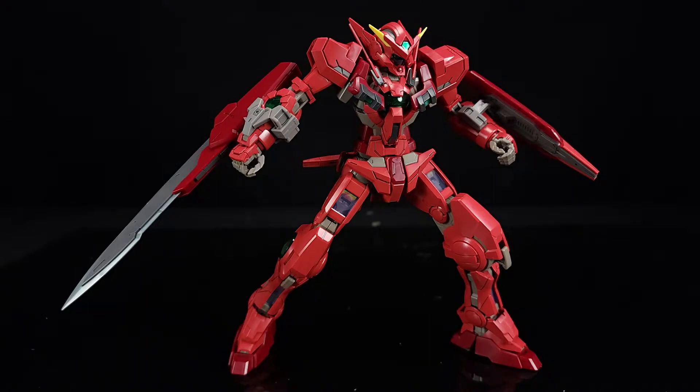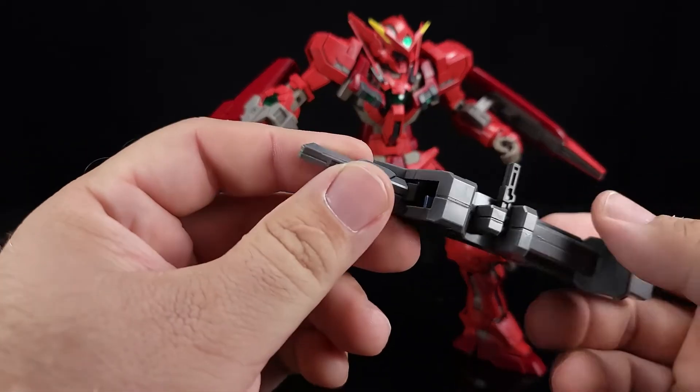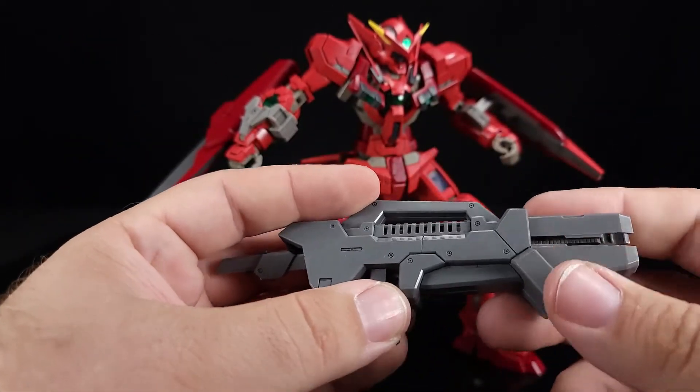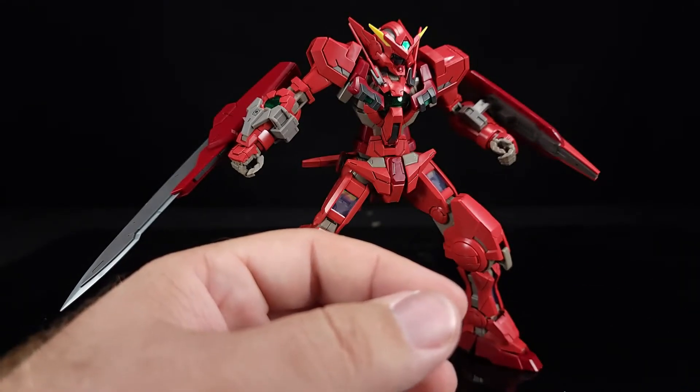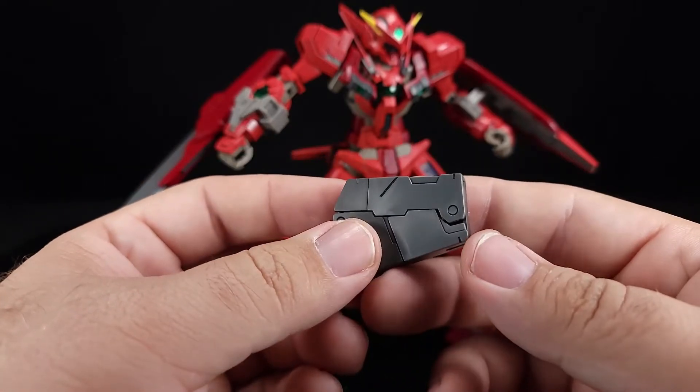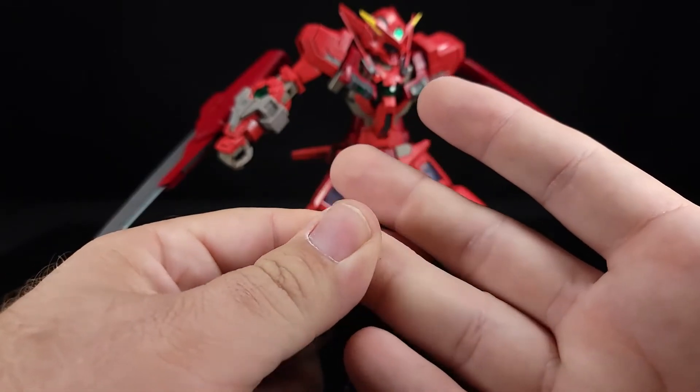It's interesting that they give you all the Exia weapons as well. With the exception of the clear particle bands for the shoulders, you could technically build a red Exia out of this. I could be wrong — I might not have the right shoulder pieces — but I think you can essentially build almost a complete red Exia. I mean you have the chest vents and all that kind of stuff. I believe you do get the shoulder pieces because it comes with virtually every runner the Exia has, only different with the holographic stuff.